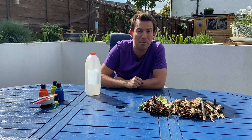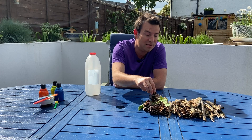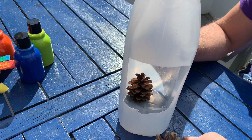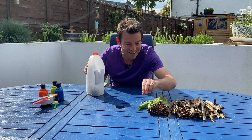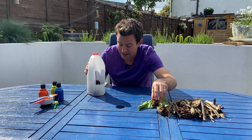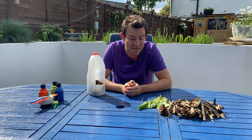Next we have to fill our Bug Hotel with all the things that bugs like. First up I'm going to use some pine cones — put these right in the bottom. We really need to pack these in because the bugs like really tight spaces; it makes them feel nice and safe.